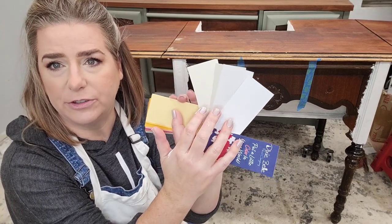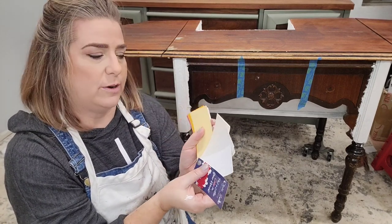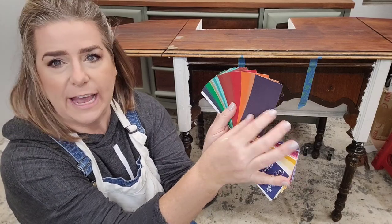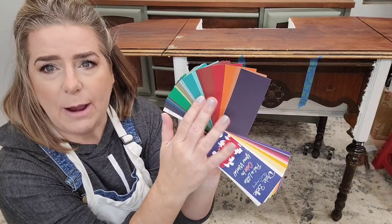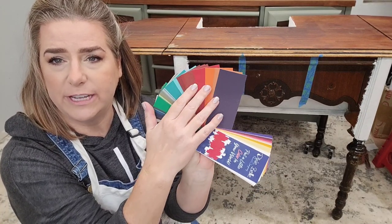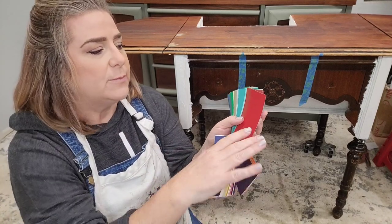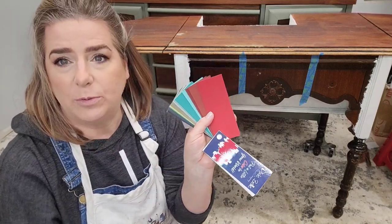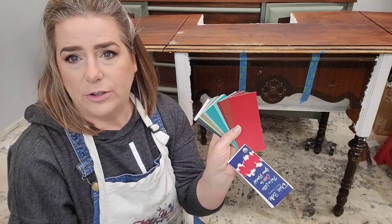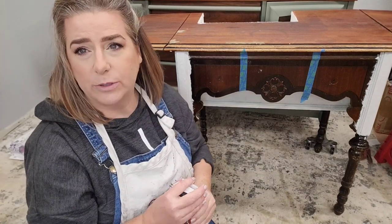When choosing your BOSS, consider the finished look you want. If I'm going for darker colors in this range, I would use gray BOSS — it's going to be closer to the finished look of those colors. Red is a great example: reds are notorious for taking more coats than other colors, and gray BOSS can really help you get to your finished color with fewer coats of paint.